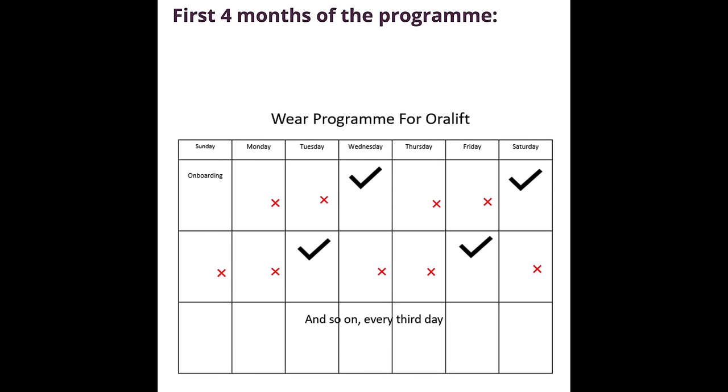After using it for six weeks, my theory is that as we get older everything compacts — my face gets more compact, cheeks get bigger, jowls get a little more saggy — but when you use this it puts your face back where it was when you were younger. Before I show you my results, let me show you the schedule: for the first four months you use it every third day, for 10 minutes, 30 minutes, or 60 minutes if you can.